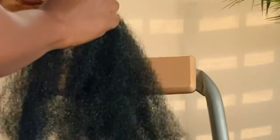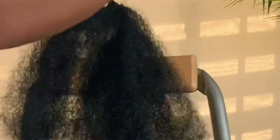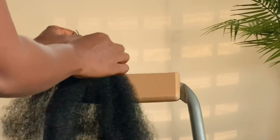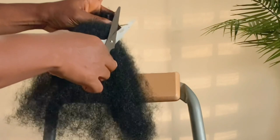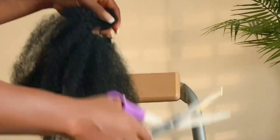Last but not least, sew in the clippings onto the waft. And our clippings are ready. For short hair like mine, these clippings can be used while styling the hair for volume and to make the hair look longer.